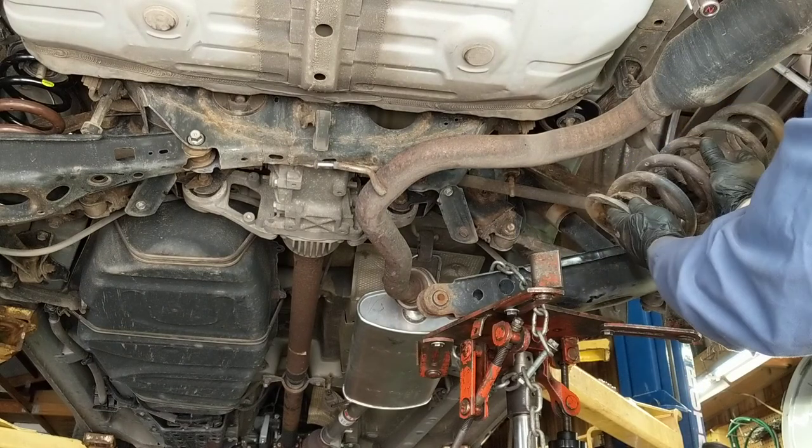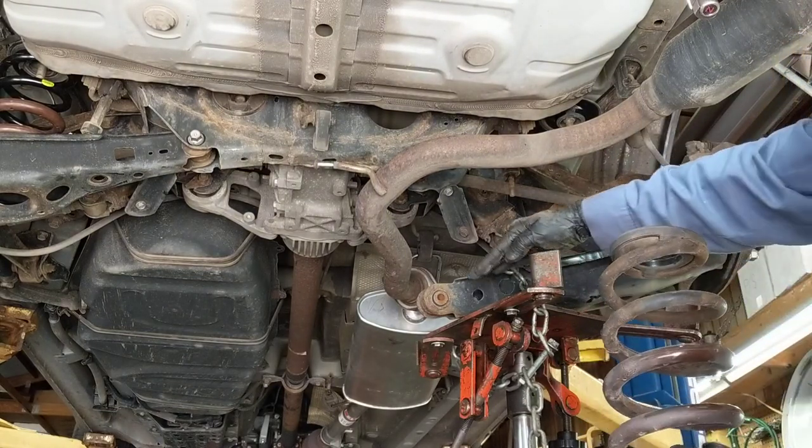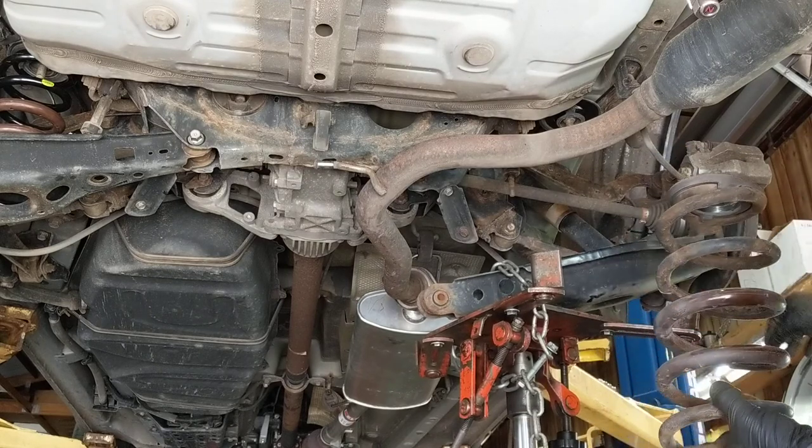Take out the bushing, clean things up, put the new spring in, jack her right back up in. But get everything loose first, then let that bolt in.